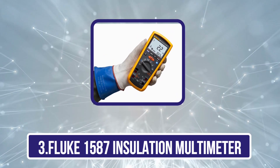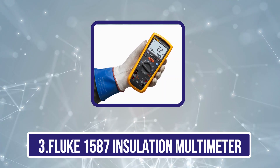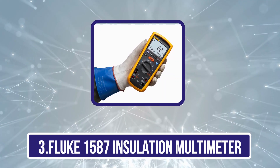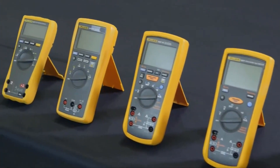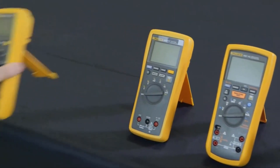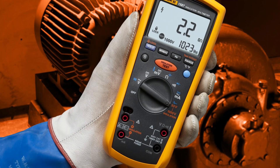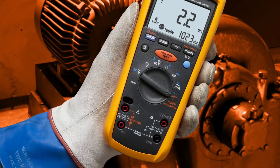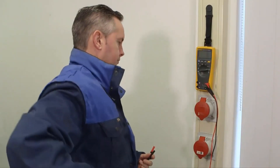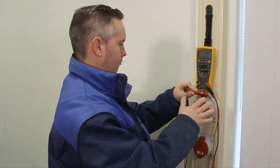Our third product is the Fluke 1587 Insulation Multimeter. As you might have noticed, Fluke only deals with high-end premium options for electronic testing devices. We are bringing one of the most premium options made by Fluke. The Fluke 1587 is a high-capacity tester where the measurement resistance range varies from 0.01 megaohms to 2 gigaohms.